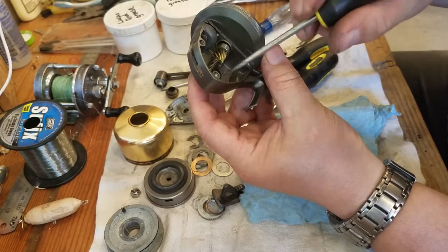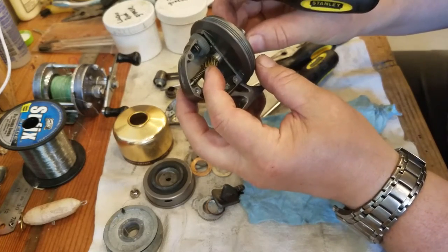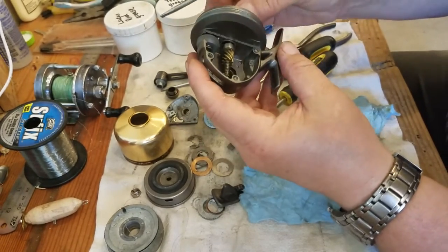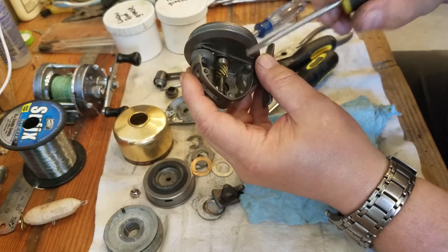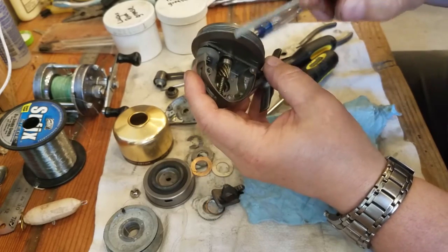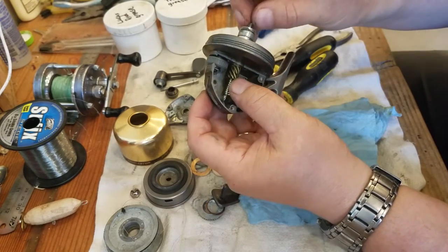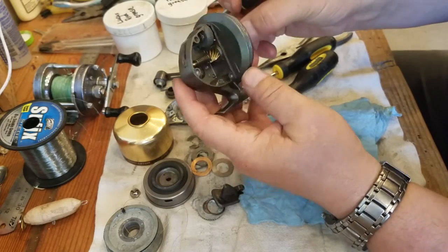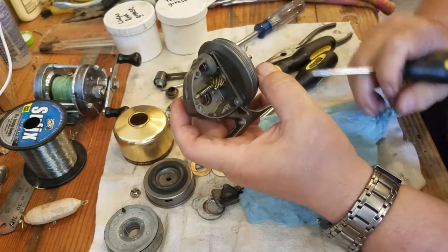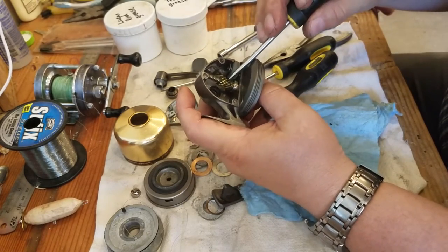If you happen to drop the reel in muddy water and get some dirt and grit in there, you can wash it out with hot soapy water. These bearings are stainless, so let it dry out with a blow dryer, get all the grit out, let it completely dry, and then put it back together with oil. I'm going to go ahead and take a minute to clean this up, then grease it and put it back together. This is actually a really well-built reel — I'm really impressed with it.